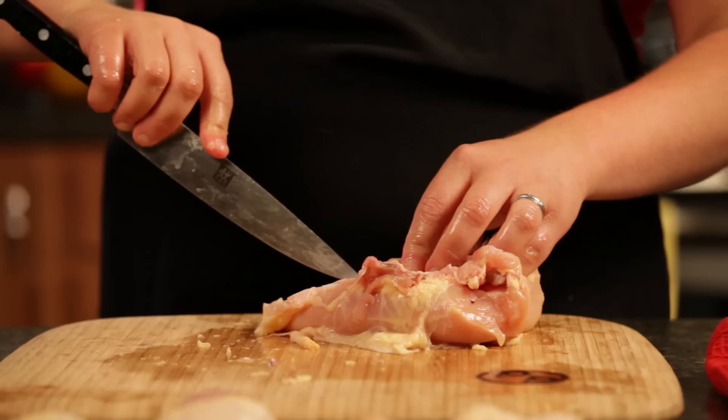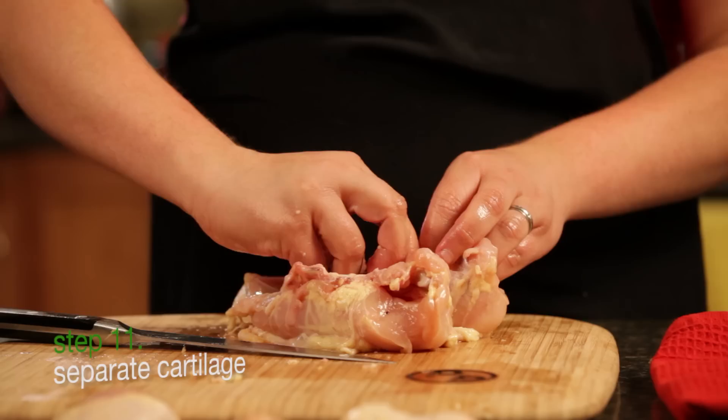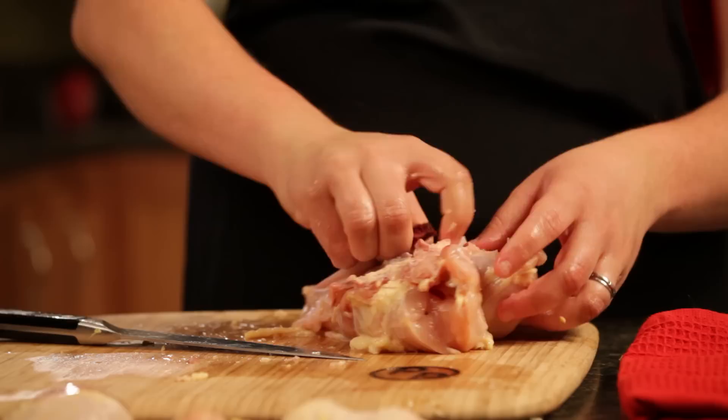Take just the tip of your knife and run it down the cartilage of the keel bone, then run your fingers down to kind of separate the cartilage from the flesh of the chicken. Then grab this bone — it kind of sticks out — and just pull the keel bone and the cartilage right out of the chicken.